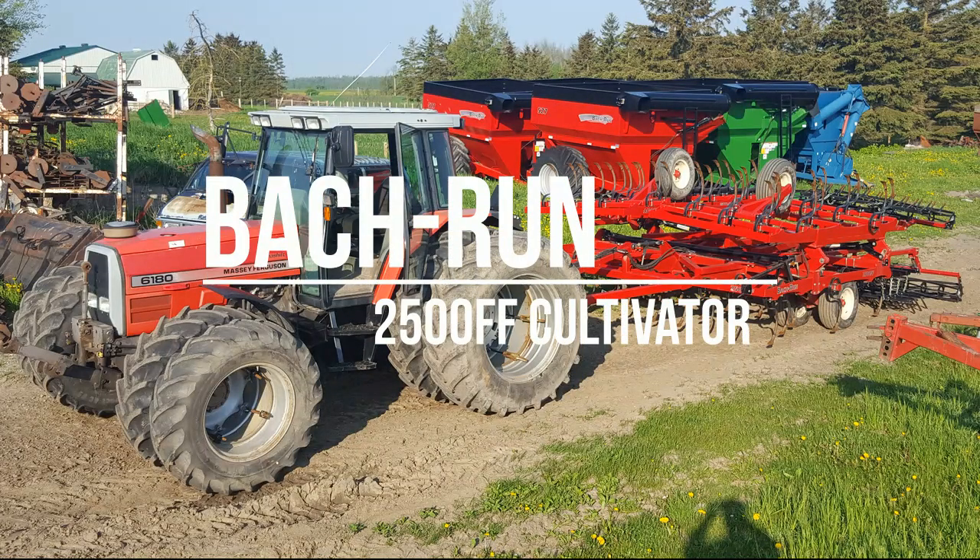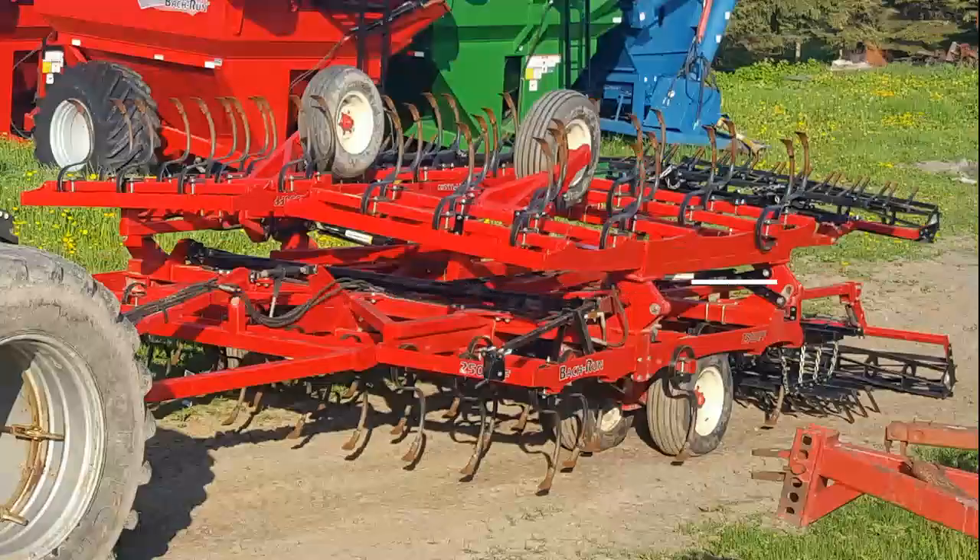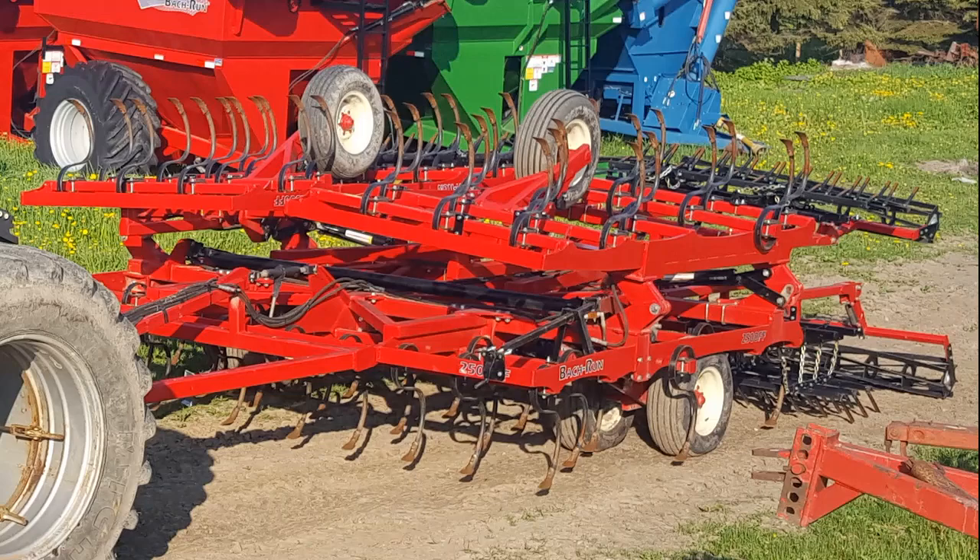Hello, today we're going to go over the design of the Bokrun 2500 Flat Fold Cultivator and show you which features it has that make it a unique cultivator in the farm.